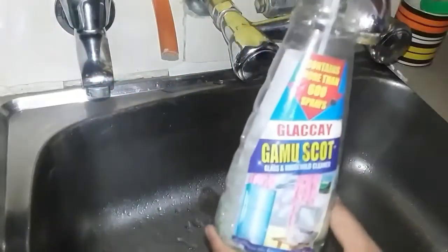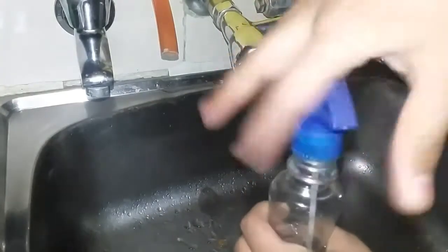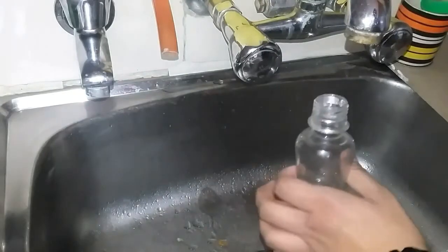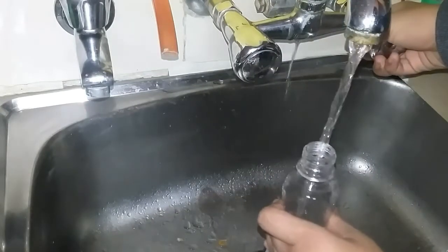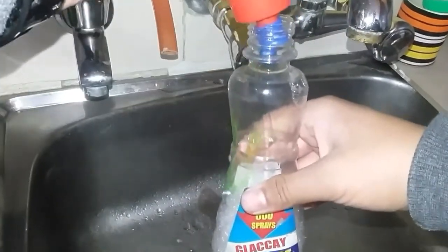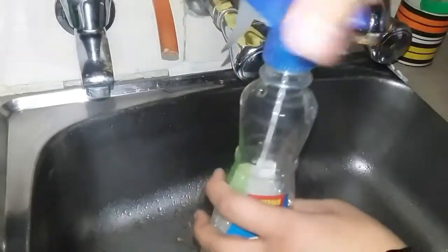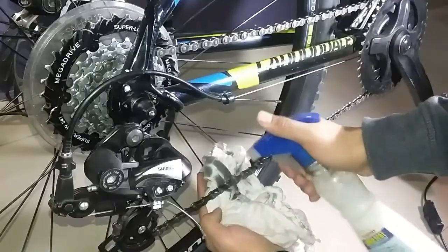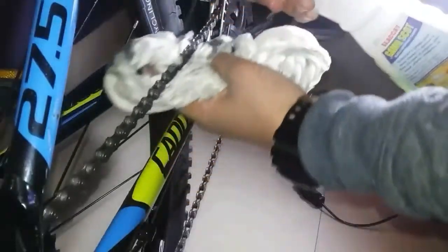A few moments later, here I am showing you how to make a degreaser if you don't have WD-40. I am using Prill and some water in a bottle — adding some water and some amount of Prill or any dishwash you have. It works as a degreaser.